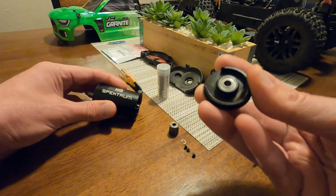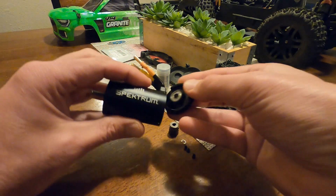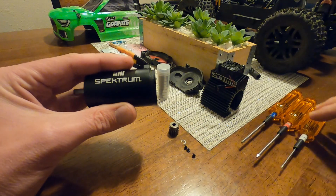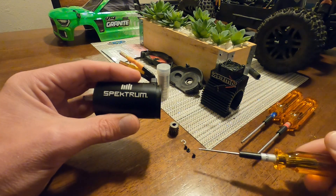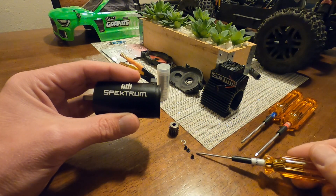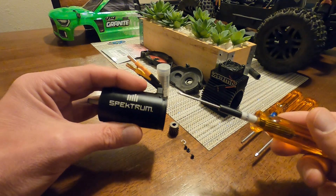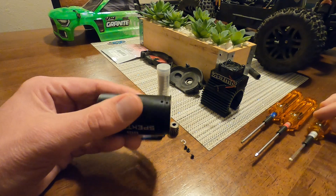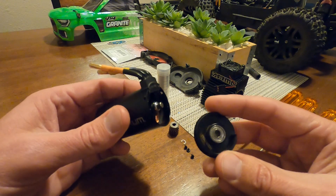These are metal-shielded bearings inside. I've already taken the three small screws out. To remove them it's really easy — just a 1.5mm hex head. They're really tiny and small, so be very careful, they're easy to strip. Take your time with those three screws, and then the end piece should come off pretty easily, and there's going to be a bearing in there.